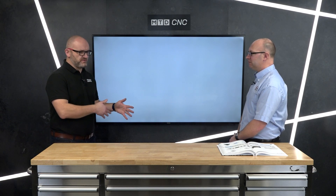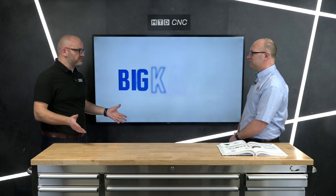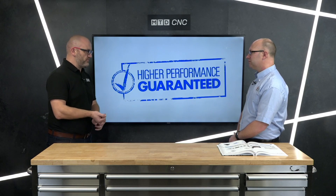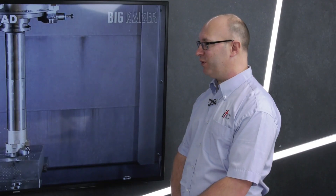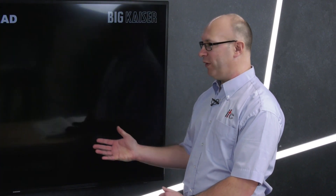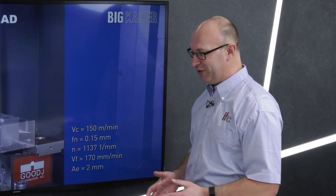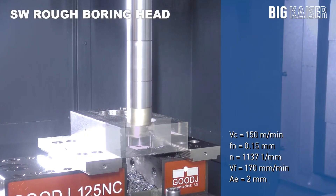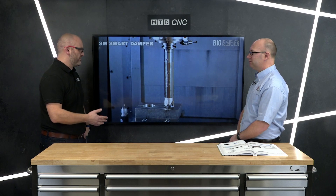There are other products that achieve a similar end result, and sometimes people are put off by the price. But in many applications the price is insignificant when you look at machine throughput, tool life advantages, product integrity, and surface finish. As components get more and more complex, they represent more and more hours of work to reach a finished state. If boring is one of the last operations on that part — like tapping, where a broken tap in an exotic material can scrap a near-finished component — you've got to look at the cost of the component and the time invested. Spending a little on a Smart Damper to solve or prevent a problem is absolutely worth it.